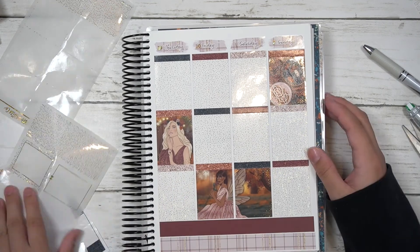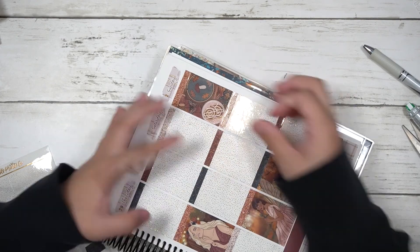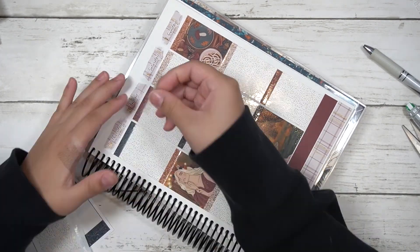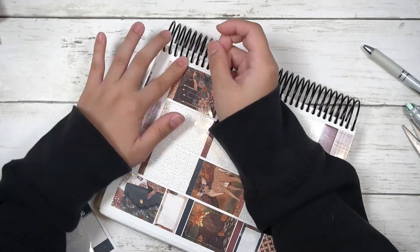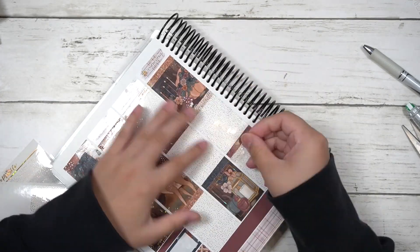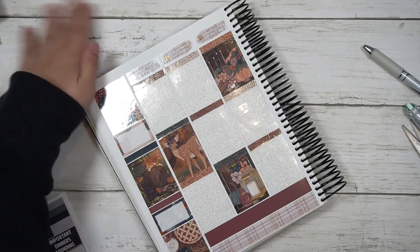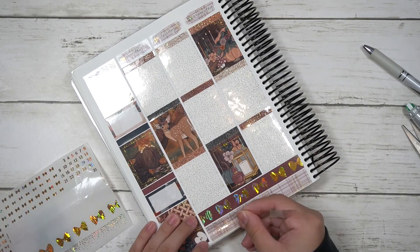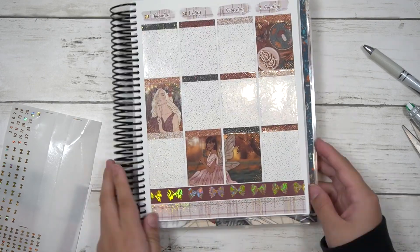I usually don't mention what I put on the sidebar, so I'll talk about it now. On the first box I marked that fall TV is back. On the second box I wrote that I got my bivalent booster shot — the new booster available for adults 18 and older, with no age restrictions at the moment.